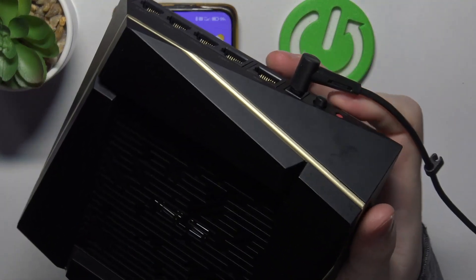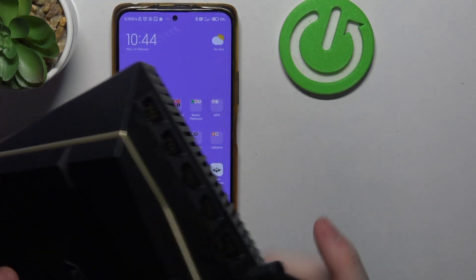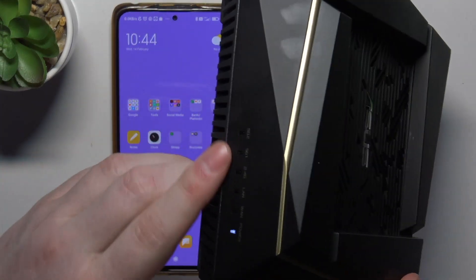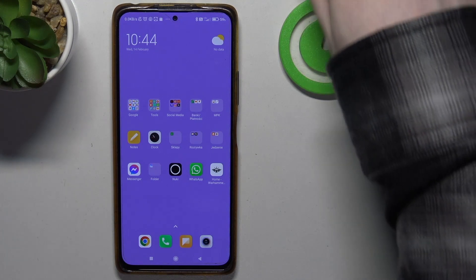Next thing is the router — I've connected it to the power source already, and we can power it on with that button. Let's click on that, and after it powers on and all of the LED lamps right here are static, we'll be able to perform a reset.